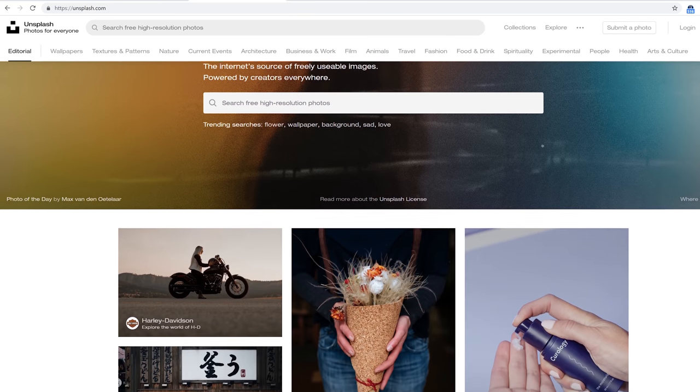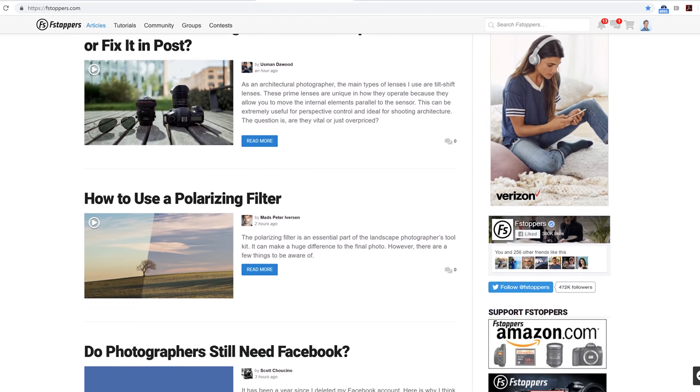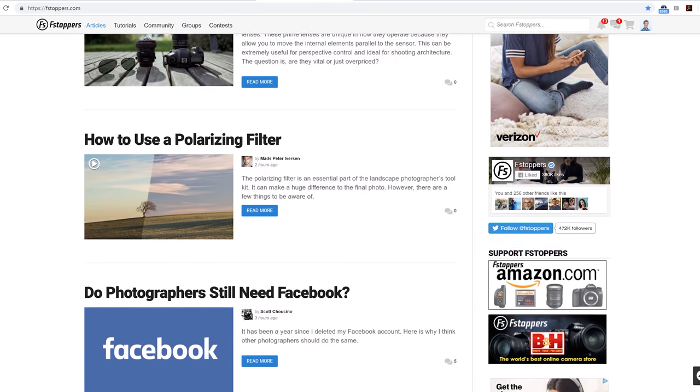Just in case you don't know, Unsplash is a free stock photography website where photographers can donate their images to be used however they want. We don't have a policy that F-stoppers uses Unsplash images — I've probably used the website maybe two or three times. I did an F-stoppers video once where I needed a piece of smoke for a car shot, got a picture of a guy smoking, took the smoke, stretched it, blurred it and put it in the image. It's kind of up to the photographer which images they use.